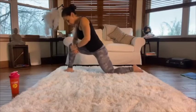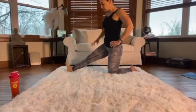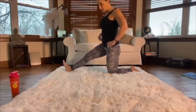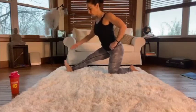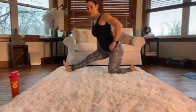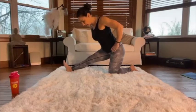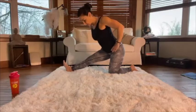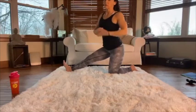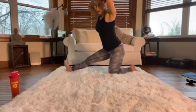Coming out of that stretch, drop onto the top of that knee and we're going to stretch the hamstring differently. Flex that front foot so it's pointing up to the ceiling, and imagine that you're pushing your butt away — it's not about reaching forward, it's about pushing your butt back. You'll feel the stretch up in the high part of your hamstring. Hold that.